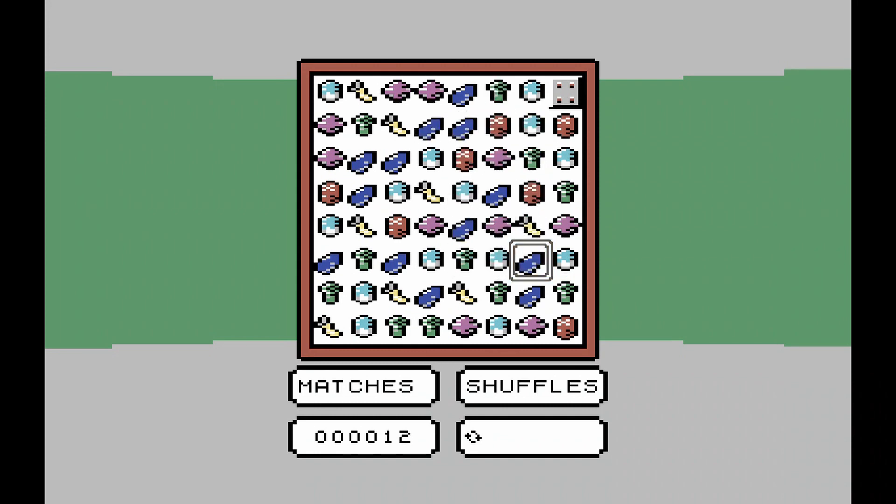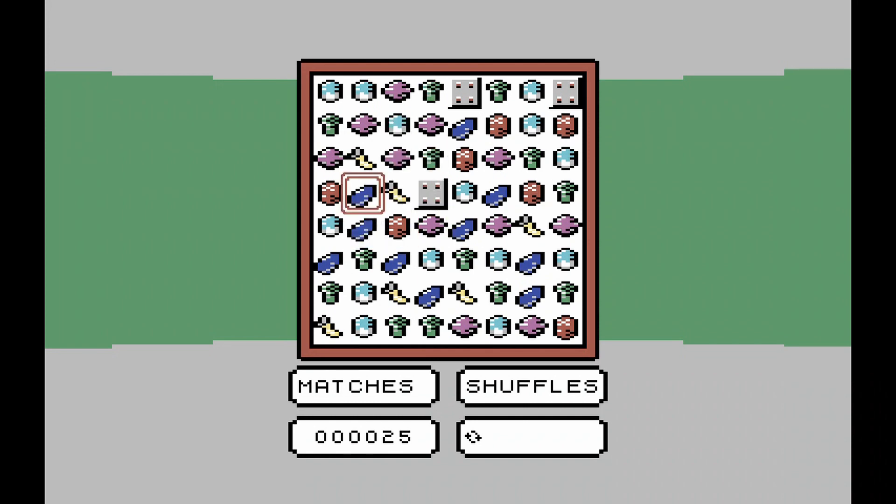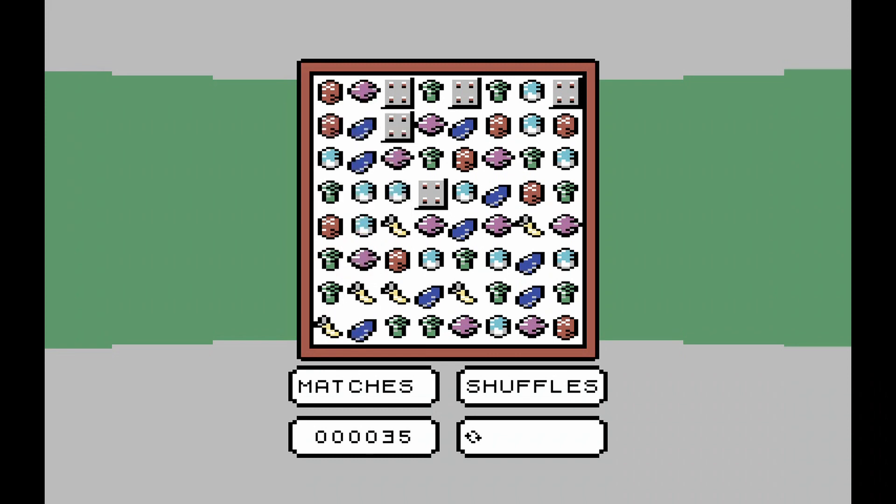A tenuous link, admittedly, but Vegetables is a brand new Match 3 game release for the IGCD 16K cartridge competition. It's a genre that we don't see too often on the C64, so while the market is flooded with them for the PC and mobile platforms, it's still quite refreshing to see one released for the C64, even more so as it's been released completely free of charge.